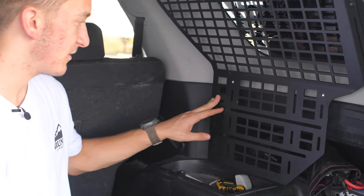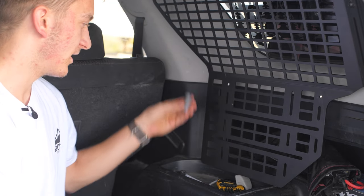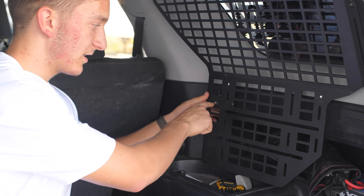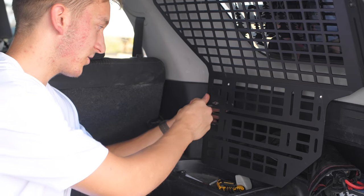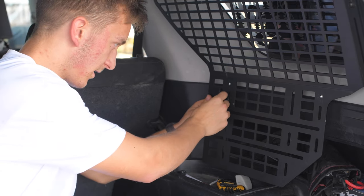For this last mounting point, we're going to do the same thing — take the spacer and put it behind the sliding skinny screw hole, take the extended bolt and washer, stick it through, and bolt it in.